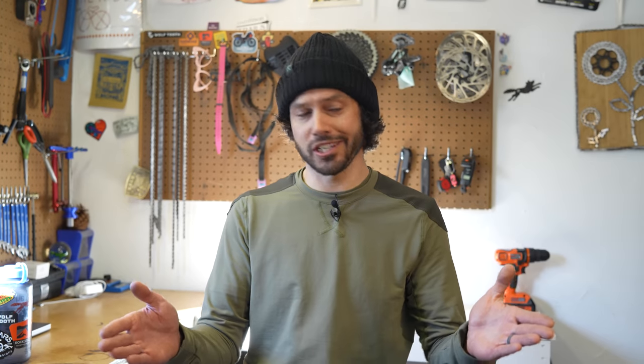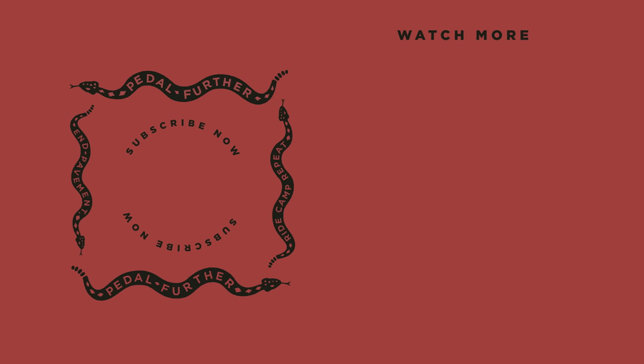That wraps up our third and final Dissecting the Bike Industry video. You likely noticed I missed a few things such as 26-inch wheels and rim brakes — don't worry, we'll touch on those in 2023. If you have any comments or questions regarding the six topics we just spoke about, leave them in the comment section below. As always, thank you all so much for watching. Until next time — Pedal Further.